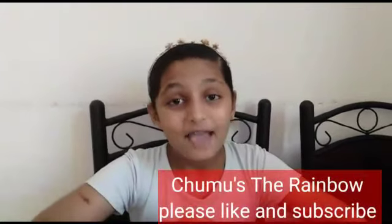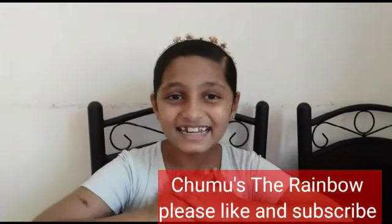Hello friends! Welcome back to my channel, Jumbo Star Rainbow!